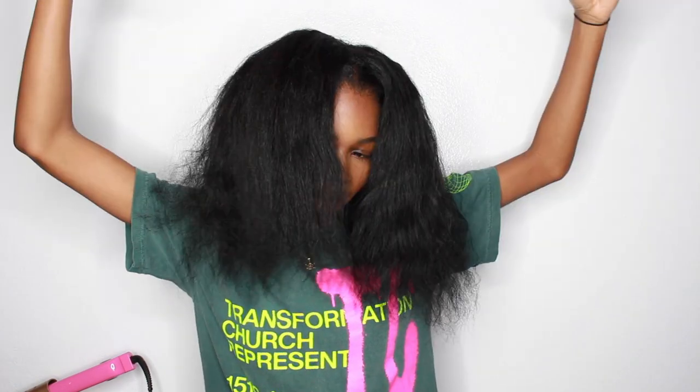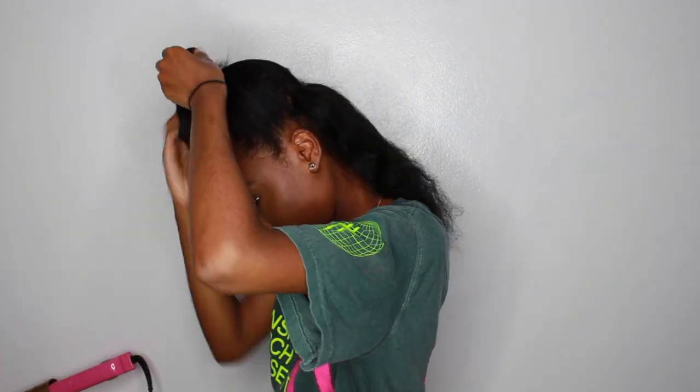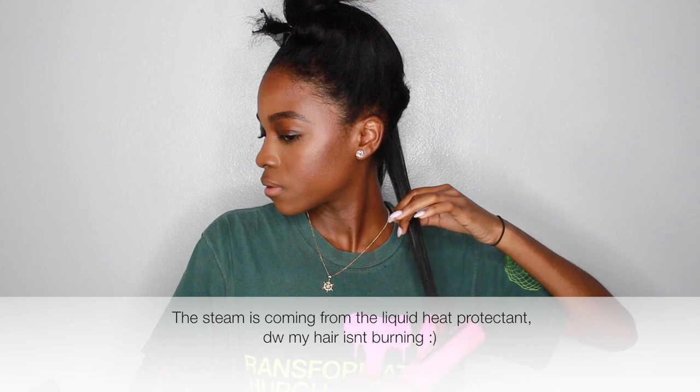So this is my hair detangled, so now we can finally start straightening. Obviously you can't flat iron hair that is not detangled, so I had to detangle it first. Let's do the other side. I like this comb too because it makes sure that it's detangled properly, because if you flat iron tangled hair then you're literally just going to get flat knots, if that makes sense.